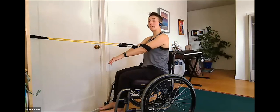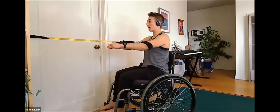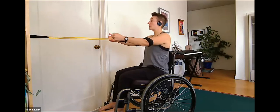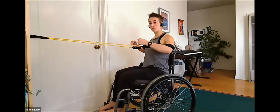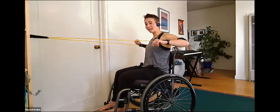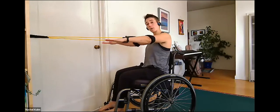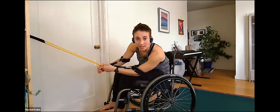Your second option is a high row — swinging the elbows up like a chicken wing so the elbow is at shoulder height, then pulling back. Be careful not to hike your shoulders up into your ears; keep shoulders down and back. You're still targeting the muscles between the shoulder blades — the same muscles as the narrow row, just at a slightly different angle working different muscle fibers. You can have palms facing down or palms facing in.